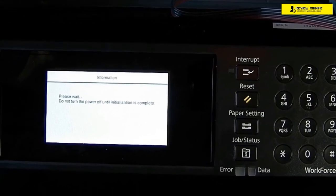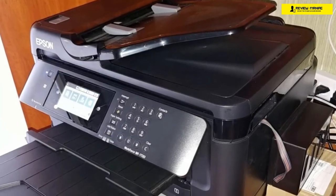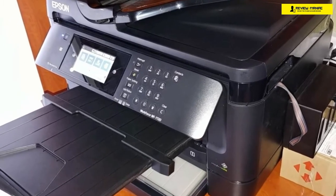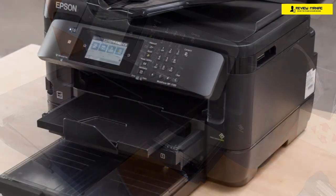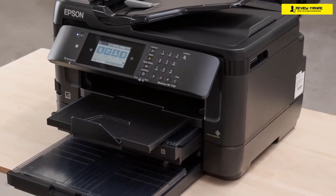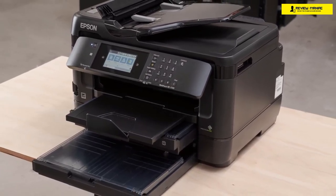Connectivity options are aplenty, including Ethernet, Wi-Fi, Wi-Fi Direct, and USB. On top of that, you can print straight from USB thumb drives. The Epson Workforce WF7720 has an 18-page-per-minute print speed for monochrome pages and 10 pages per minute for colored pages. The print quality is just marvelous, but the running costs for photographs and colored prints are a bit too high.